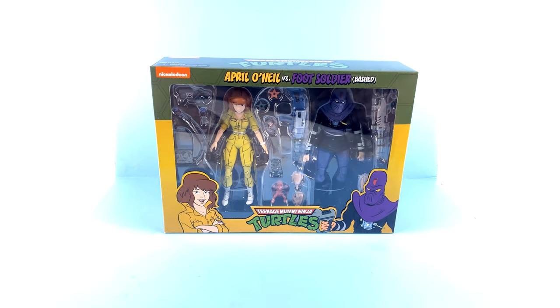Hey guys, thanks for tuning in. It's the one and only Off the Bottoms with another video review, and on today's episode we're going to be taking a look at the new NECA Toys Teenage Mutant Ninja Turtles April O'Neil versus the Bashed Foot Soldier.